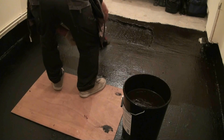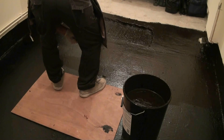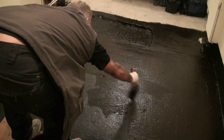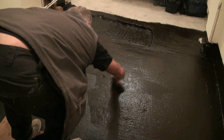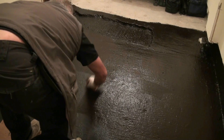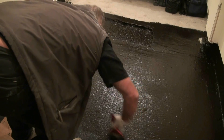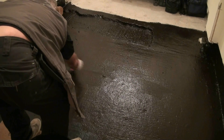So there we have it — a retrospective damp proof membrane applied using Synthaproof. After this, the floor went on to receive building regulation approval, and we were able to relay the insulation on furring pieces, levelling the floor up and getting the whole conversion through approval.